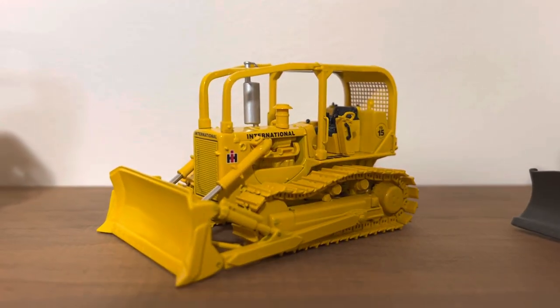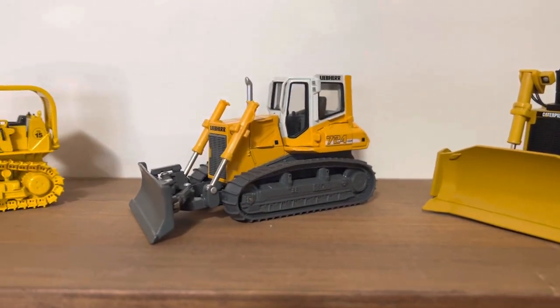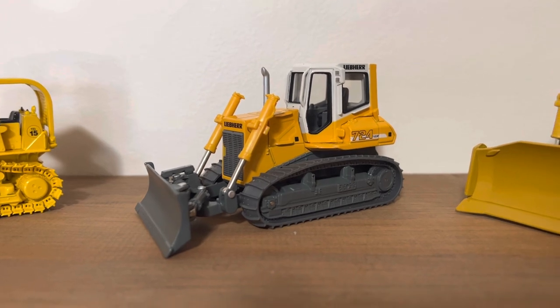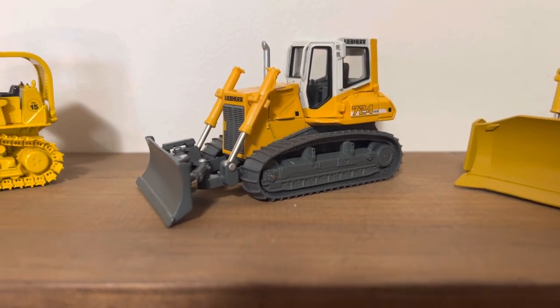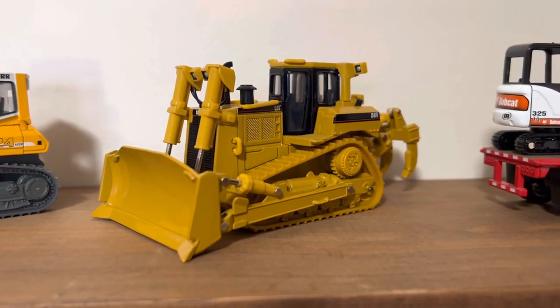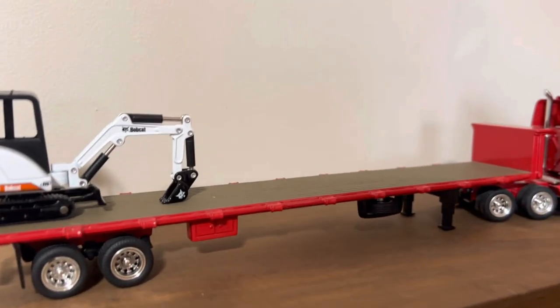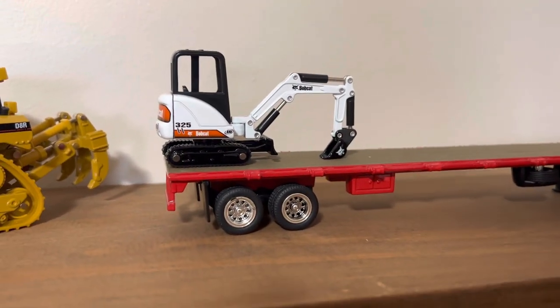Cat 825H soil compactor, International Harvester 175 track loader with the four-in-one bucket, International Harvester TD15 dozer. Here's a new one — this is a Norscott Libra 724 LGP dozer with the six-way blade. Norscott Cat D8R.